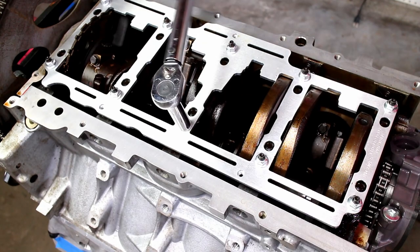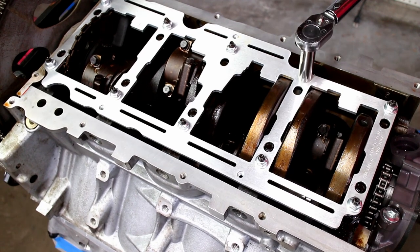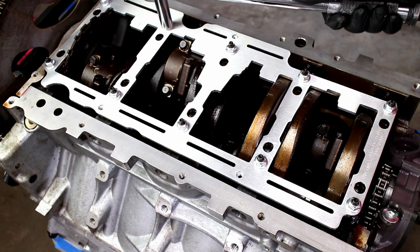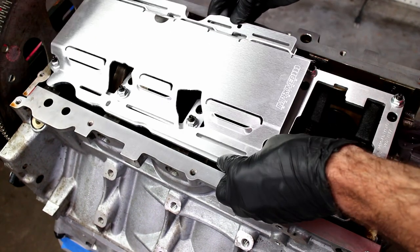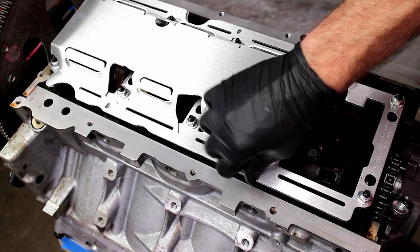Torque the lock nuts down. Install the windage tray and button head bolts, and of course I used orange Loctite on these bolts.